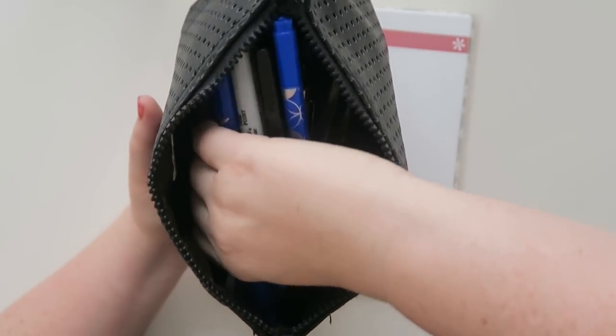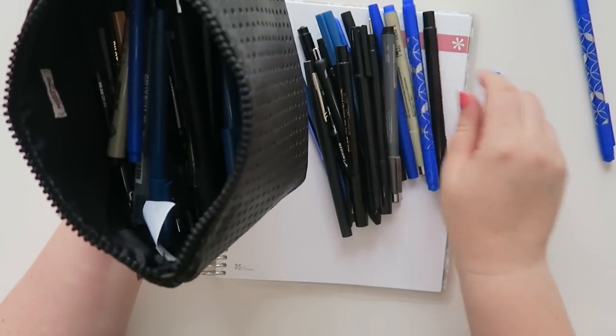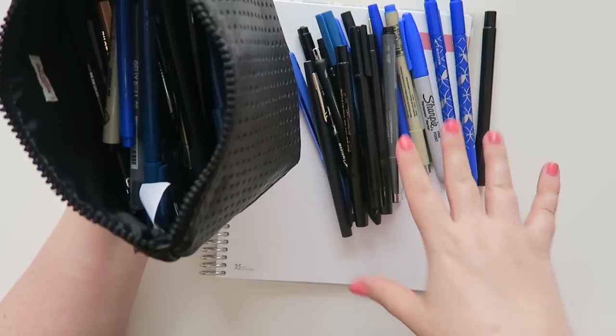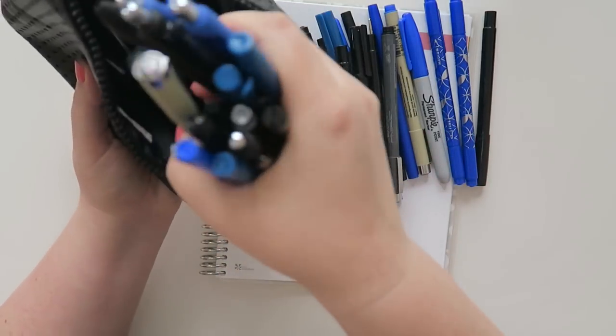So the first thing I got to do is organize all of these because there's a lot of duplicates. I'm going to organize by color — so I'm going to do blue and then I'm going to do black as well. Let's get this thing organized.